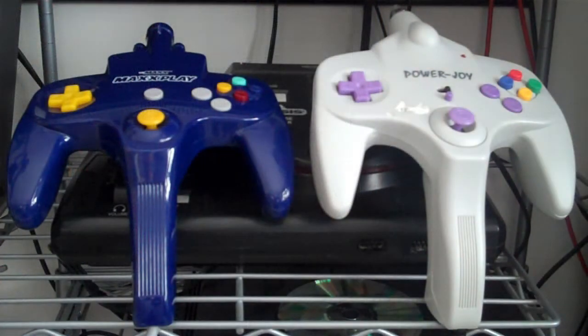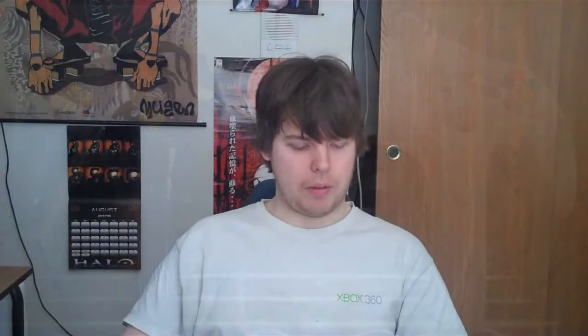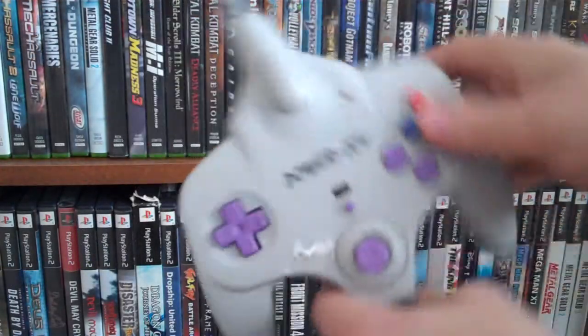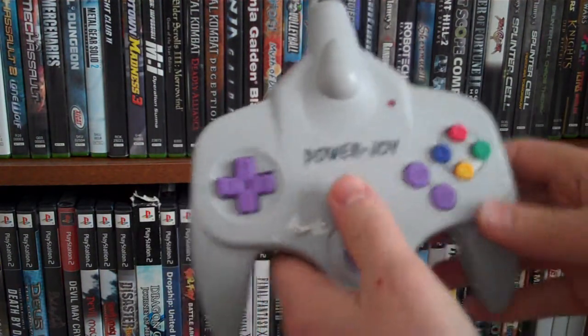These two little guys are basically bootleg games built into the controllers, which is pretty cool. You may have seen these yourselves if you've walked around any mall — usually the little mall stands have them. In the late 90s and early 2000s, PowerJoy was probably the biggest deal. They always had a PowerJoy stand and there were just tons of people playing like Super Mario and Contra.